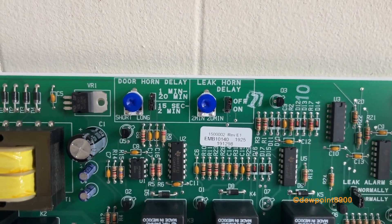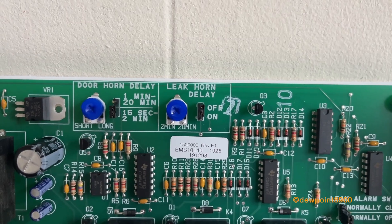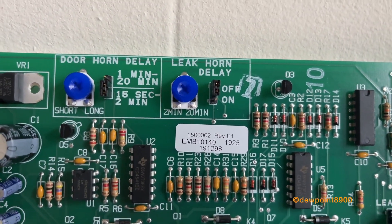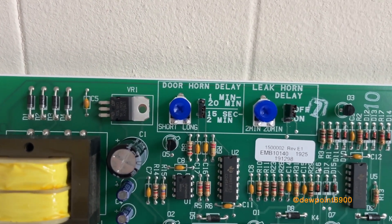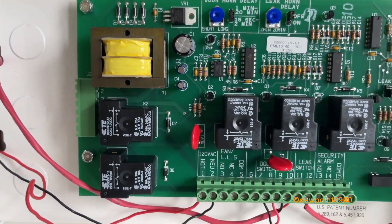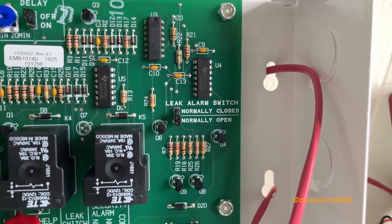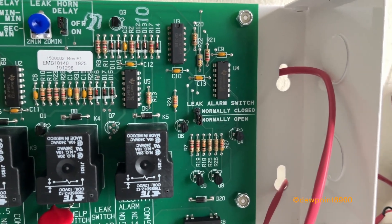The door and the leak alarms both have delays that can be configured. The leak alarm delay in this demonstration was off, but it can be set anywhere from 2 to 20 minutes depending on what's preferred. The door alarm also has its own set delays — anywhere from 15 seconds up to 20 minutes, configured as needed. There's also a little jumper here to set whether you want the leak alarm switch to be normally closed or normally open, which probably depends on what the leak detection system uses.